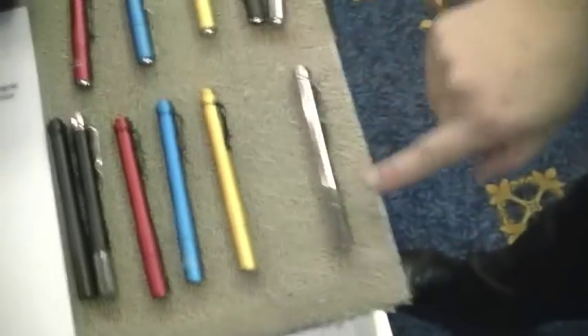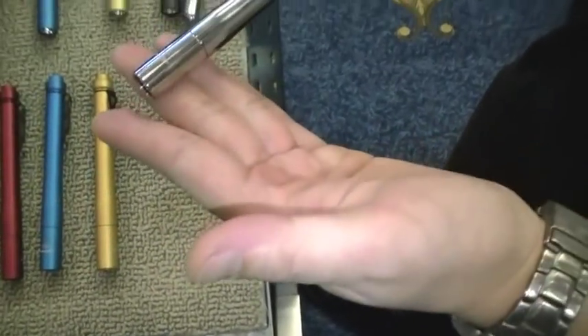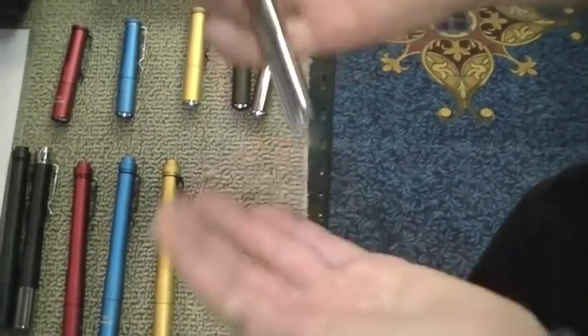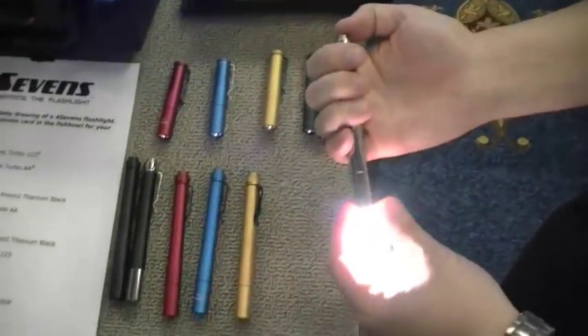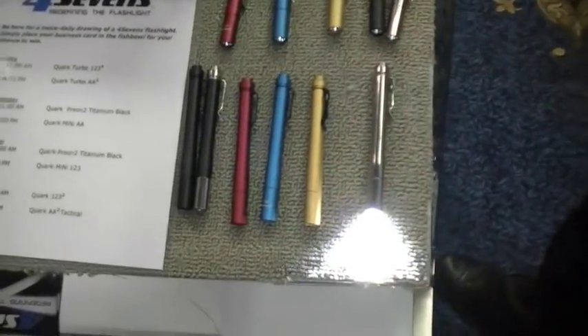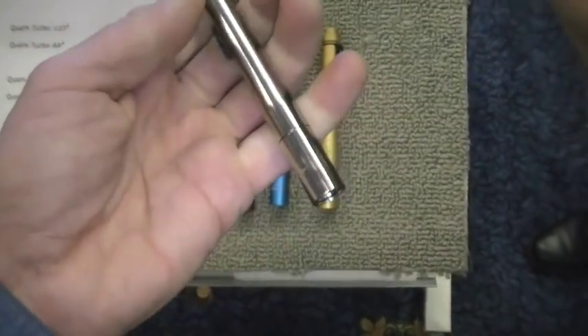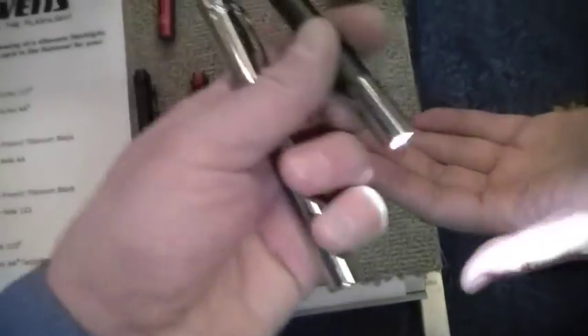We've got these titanium versions — see that? It doesn't look titanium, it almost looks stainless, but we mirror-polished them. It's titanium. And there's a second type — aluminum body with a head and tail in titanium. I dig it, it's more classy.